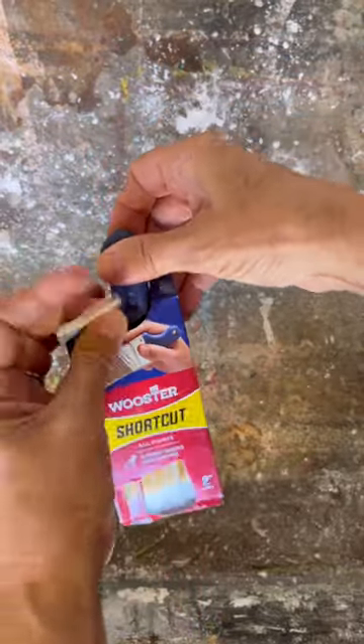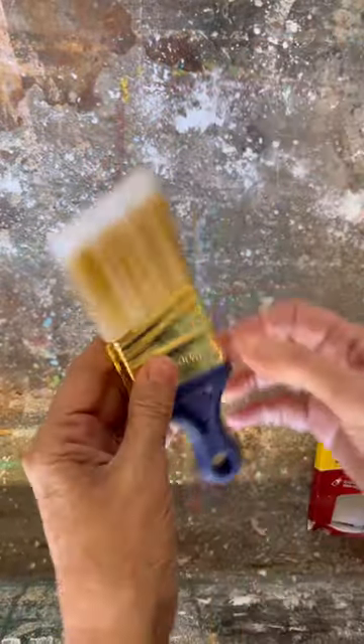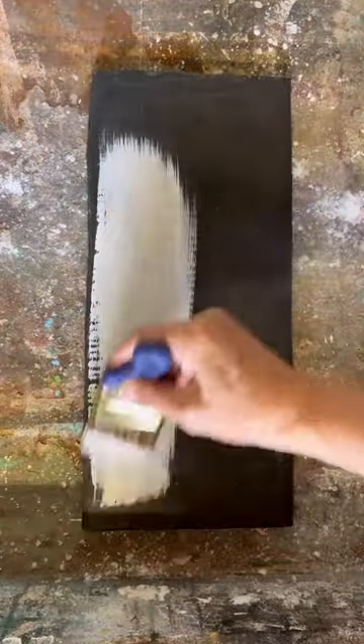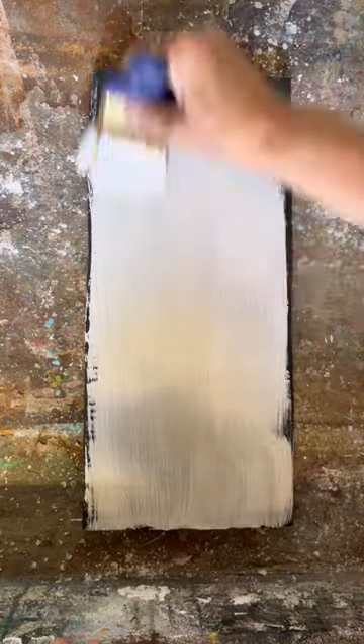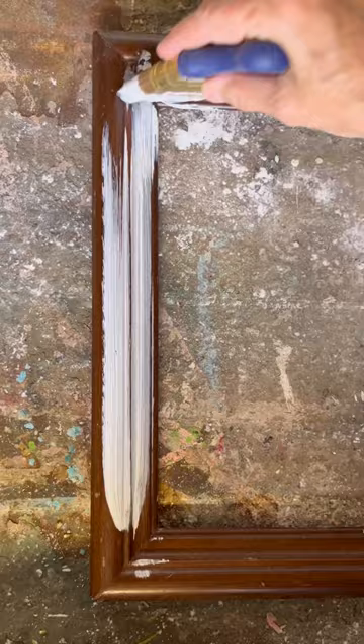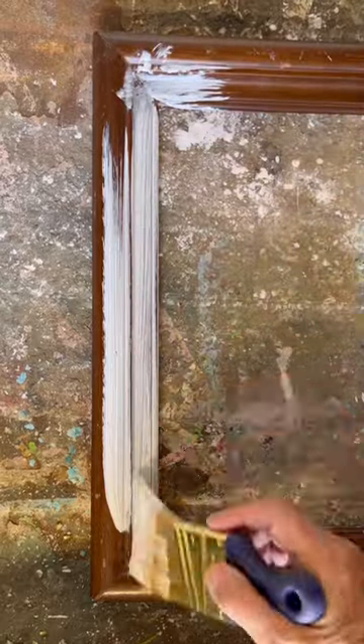If you have not tried the Wooster Shortcut paintbrush, you need to give it a try — it is my favorite paintbrush of all time. It has a flexible shear grip handle that measures only two inches long, so you can get into tight spaces really easily, and it works really well with any type of paint.